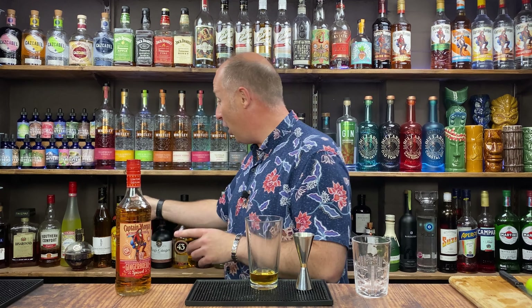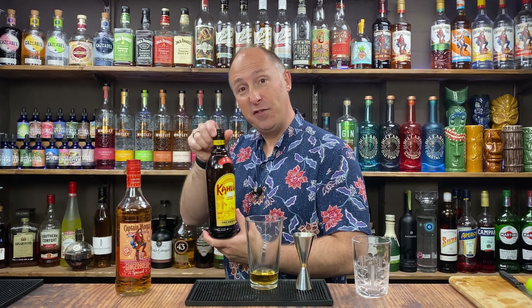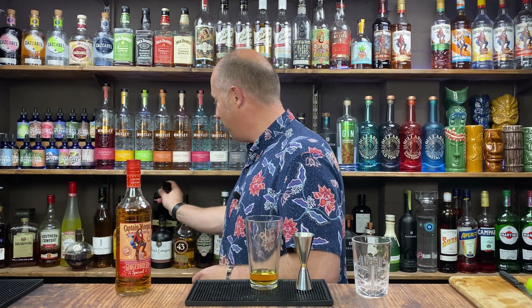Now because the Gingerbread is a little bit sweeter than essentially a vodka or something like that, instead of Kahlua — which is obviously a sweet coffee liqueur — I'm actually going Mr. Black's for this one.